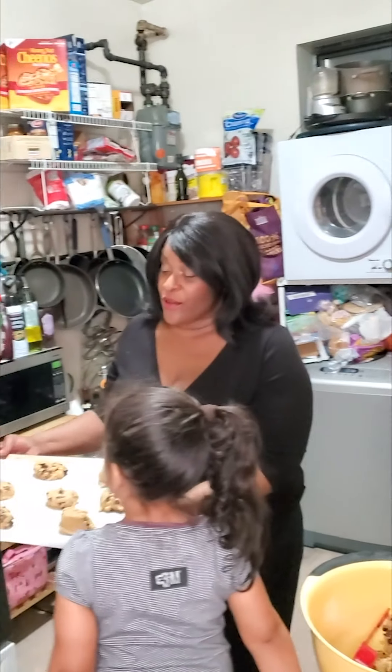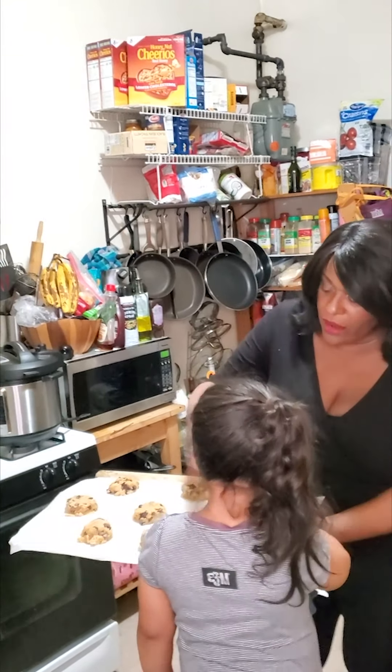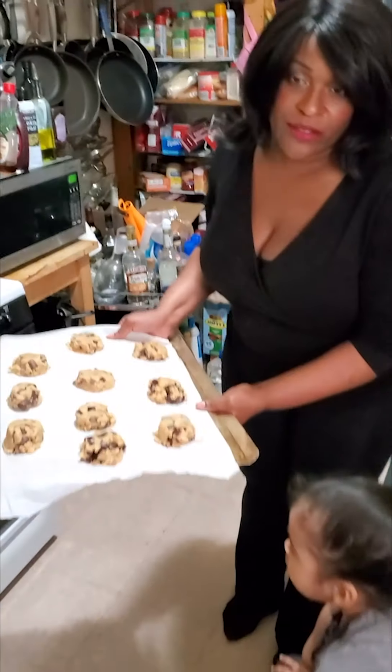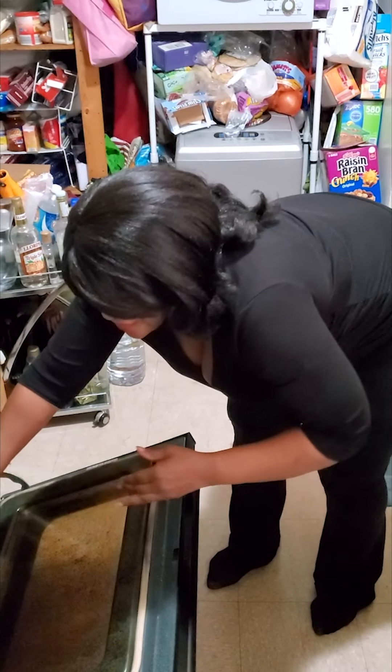Now that you've made your cookie dough, use a quarter cup measure to make big, gigantic cookies. We put the dough in the refrigerator for 15 minutes so it gets cold, which helps it hold shape and makes nicer-looking cookies. Put it on parchment paper and bake in the oven at 375°F for 15 minutes.